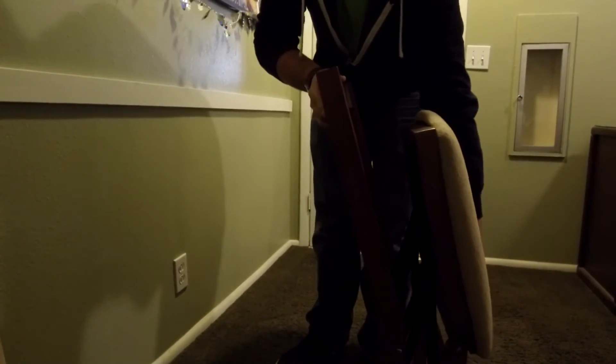The way that you fold it up is you pull and then you just push and ta-da! You're all done.